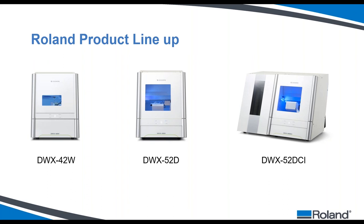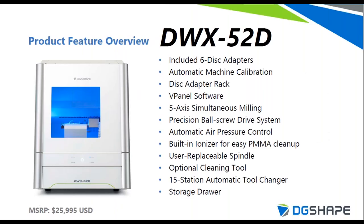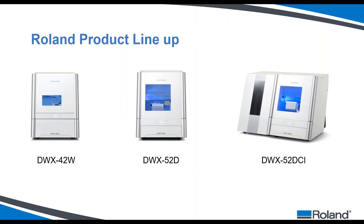Next is the DWX-52D, which has been on the market since February 2018 — coming up on two years. This is our five-axis dry mill. Its big brother is the DWX-52DCI, our five-axis disc changer mill. This is our ultimate unattended production machine — you can load it with six pucks, go home for the night, come in the morning, and remove all your completed work. This is our flagship piece of equipment and best production option for the denture TRK system.